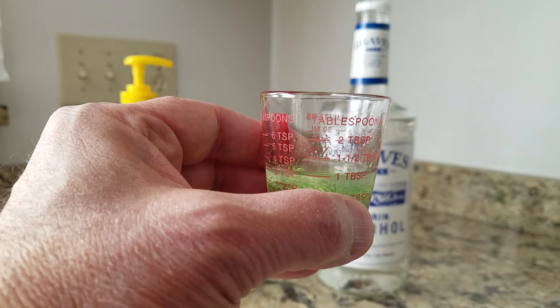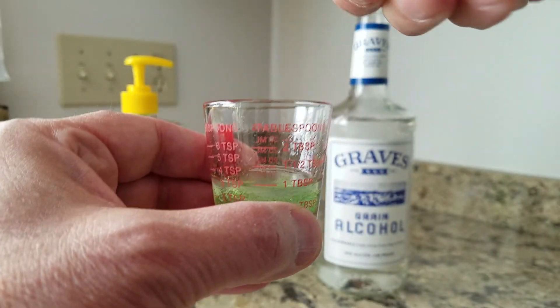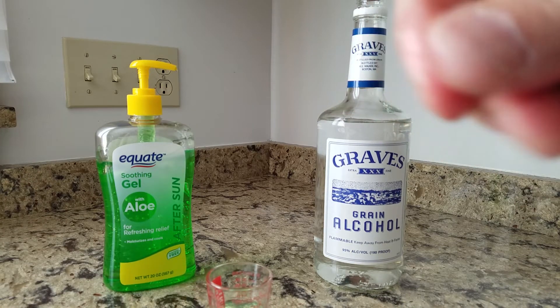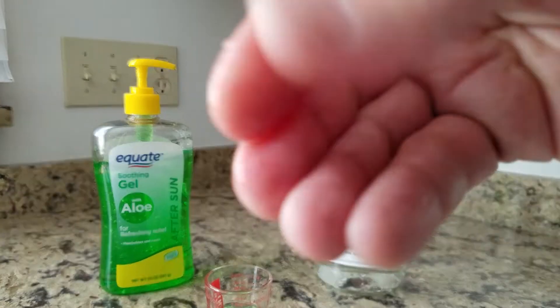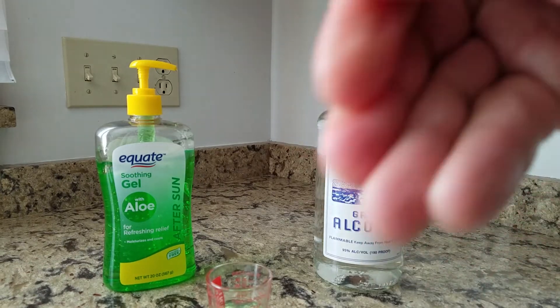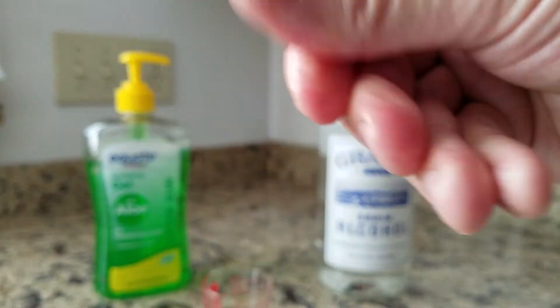Now for the real test. I'm going to put a little bit on my fingers and rub it in. Feels good — it's evaporating quickly. My fingers feel smooth but not slimy, and not dried out, which would be the case if we were using straight alcohol.